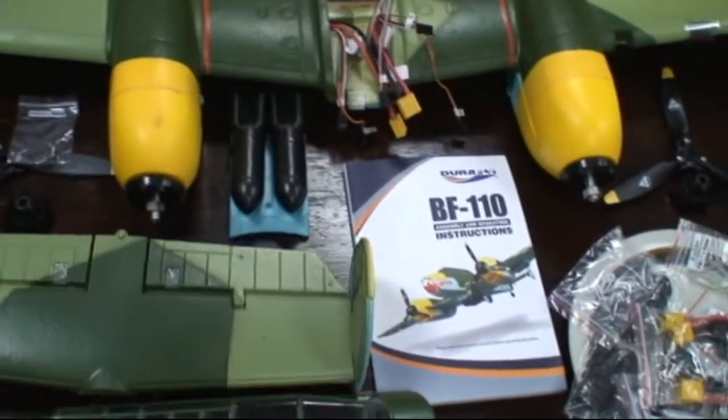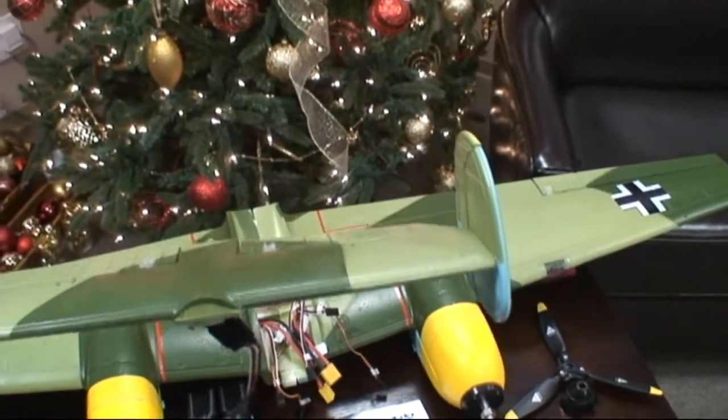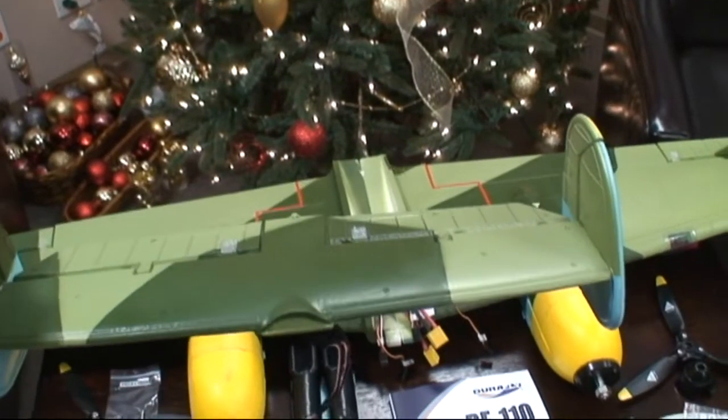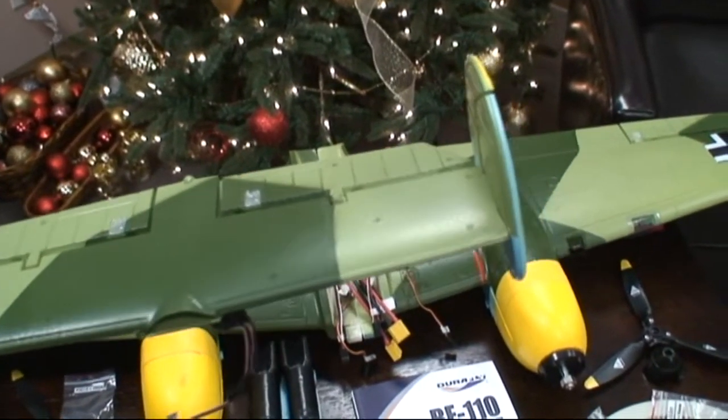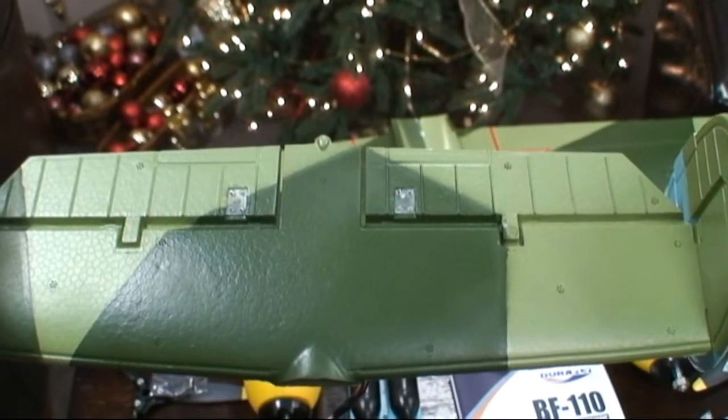The tail mechanism involves three parts: the vertical stabilizers — two of them with rudder — and the horizontal stabilizer with twin elevators. These were three pieces and I have glued them together. I've also attached the control horns on the elevators and on the rudders.